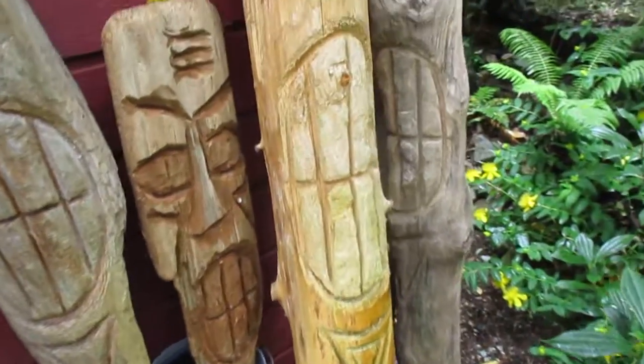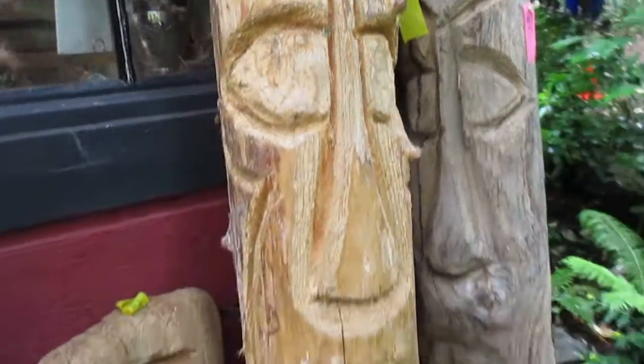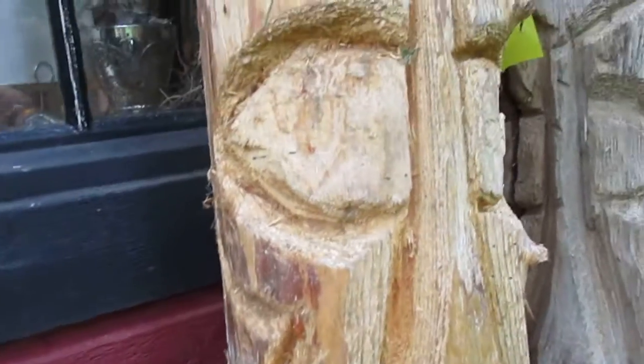What you're looking at here is one of my folk art Tikis with the Polynesian twist. I carved them all with a chainsaw out of all different types of wood. I really do prefer to use driftwood. This one's a driftwood Tiki — I'm thinking it's fir, Douglas fir. It's been floating around and soaking up the salt water for a while.